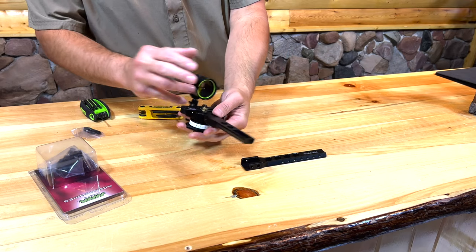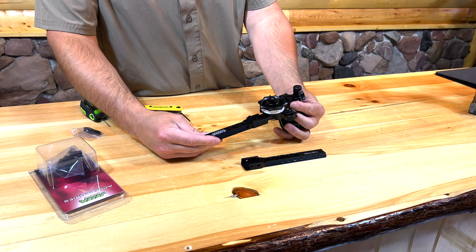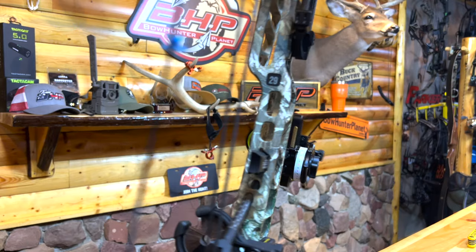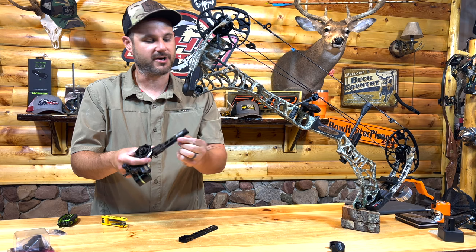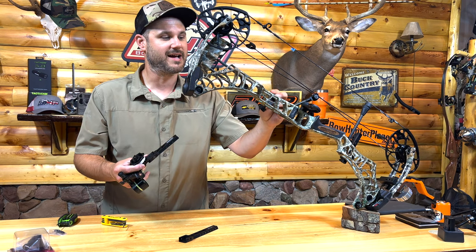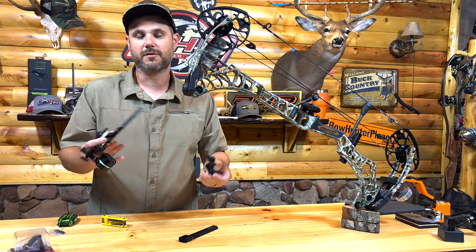I swapped out the back bar and put in this little adapter. You could just do the adapter and keep your old bar if you wanted — it's up to you. But also don't forget, if you buy this new little stub bar, it does come with a piece that you can mount on another bow. So if you still want to put it on the outside of this bow or a different bow, you still have that option in the future. Pretty simple.